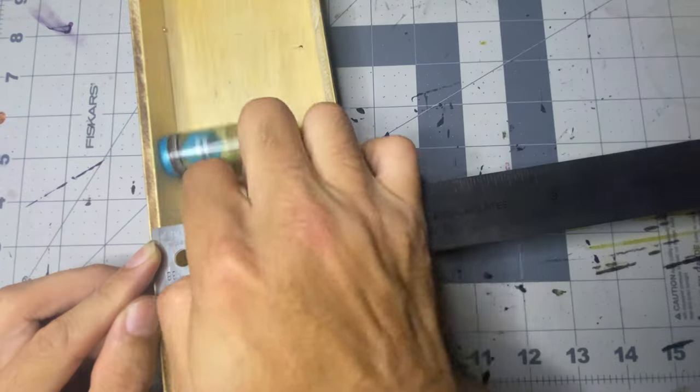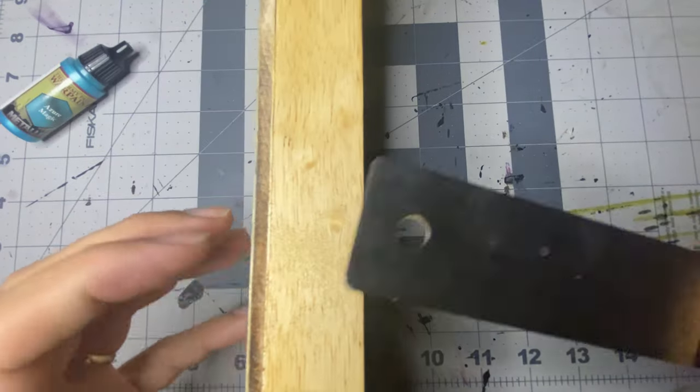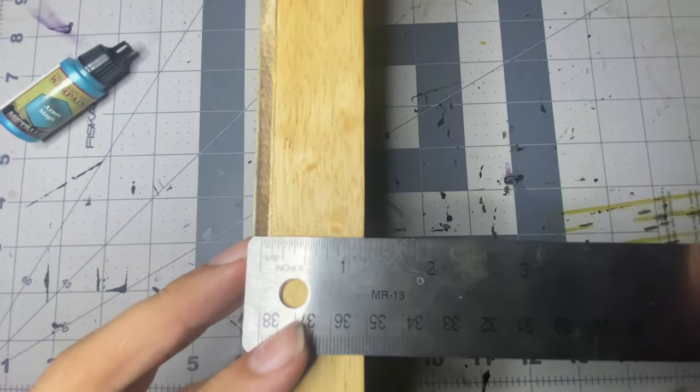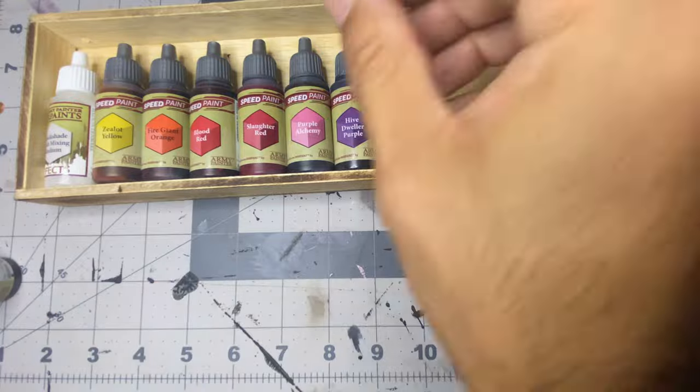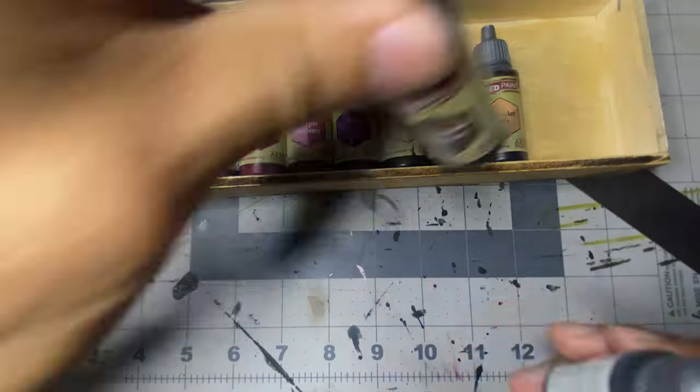If you use a nail gun, use short nails and be sure you're driving them plumb. Since the Luan is so thin, if you don't drive the nails level, you're liable to bust them through the sides. I then lightly scorched the wood with a Benzomatic butane hand torch and gave it a good coat of linseed oil.